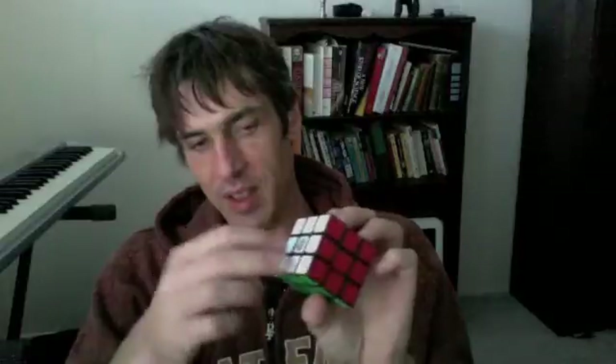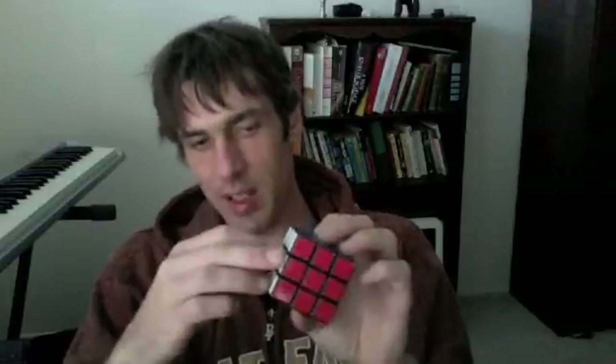The other move is to switch two of these edge pieces. These are always switched in pairs. If you see three of these switched and the other one right, and those are the only pieces that are wrong, then you for sure have a cube that's been taken apart and put back together wrong. With this move, I'm able to switch the two pieces that I want.